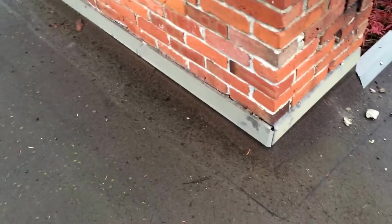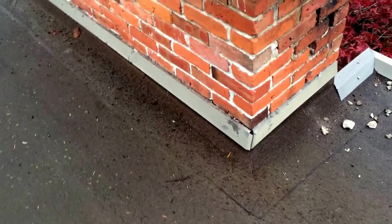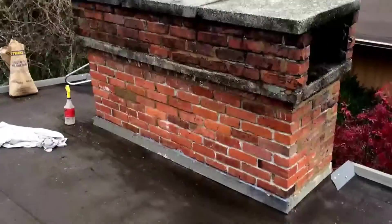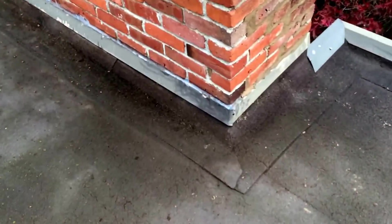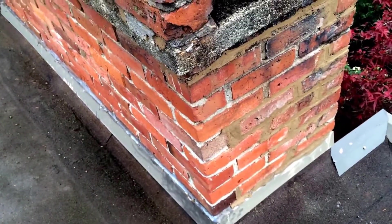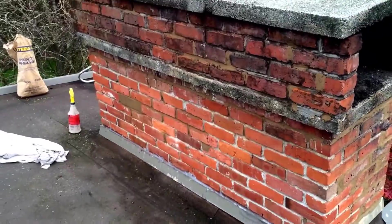Here's another flashing separation on this chimney. We're going to draw that back in and silicone it off. So here we fixed that flashing — pulled it around the corner and put a screw in it, then siliconed it up so the water can't get behind it. And we're also re-pointing the bad areas on this.